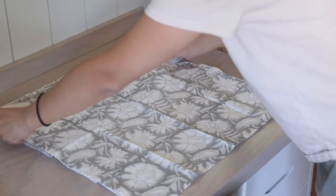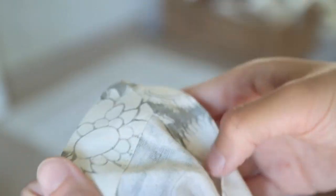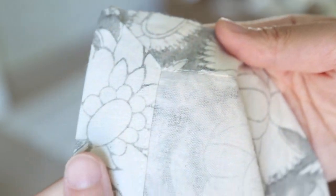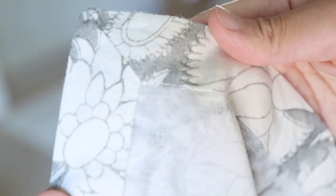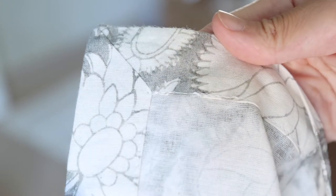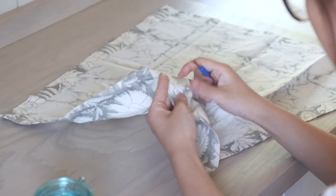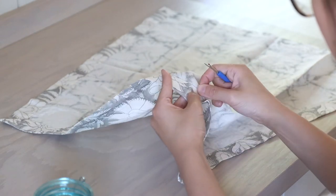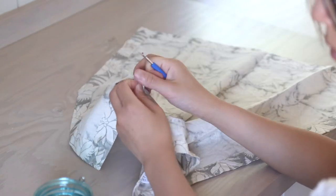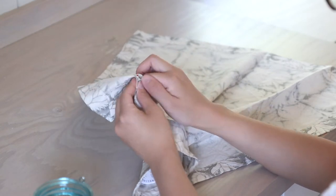My first step is to remove the hem of the napkins. This step is totally optional because you can always sew inside the hem and have a finished edge inside the pillow. But for my case the hem is quite wide — about 1 inch — so by removing the hem I was able to create a 20 by 20 inch pillow. If I don't remove it, the pillow would be 18 by 18 inches, which is also a decent size. I used a seam ripper to remove the hem line and it took me about 5 minutes. Just play some podcast or music while you do it.